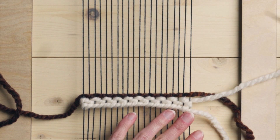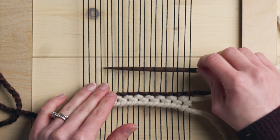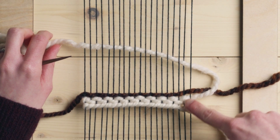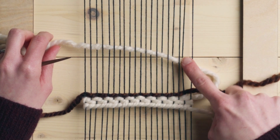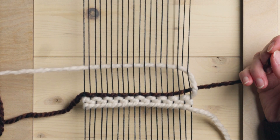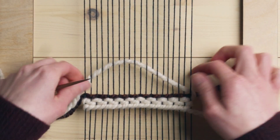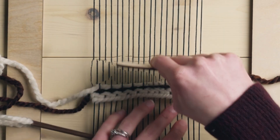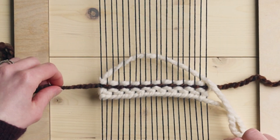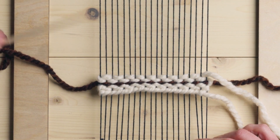Then you can go back in with two more rows of your first yarn. Keep in mind here, because these two rows — this last off-white row and this row — are the same, you need to make sure that your tail kind of goes through this loop to keep it all in place. Now we're going to go back in with our contrasting yarn.